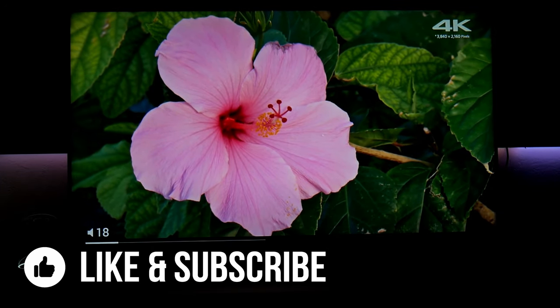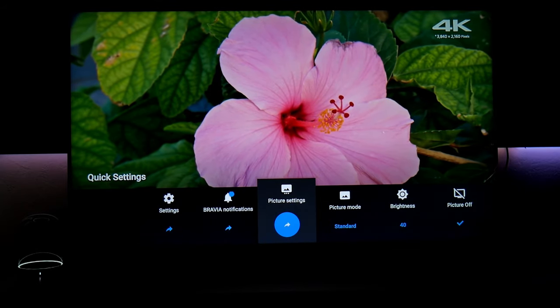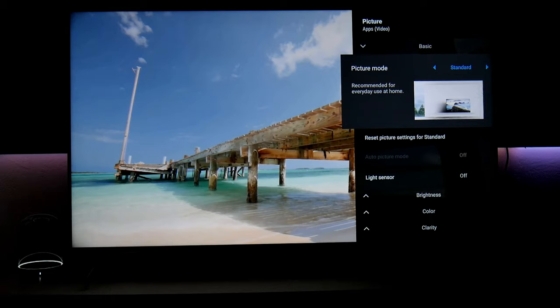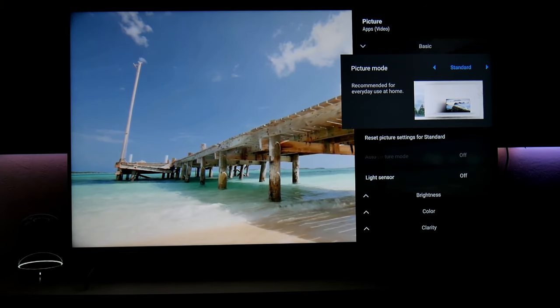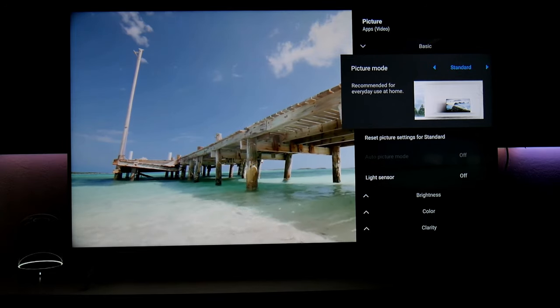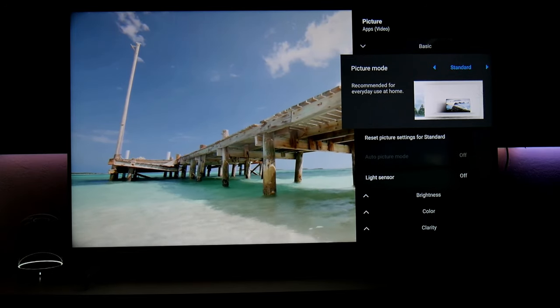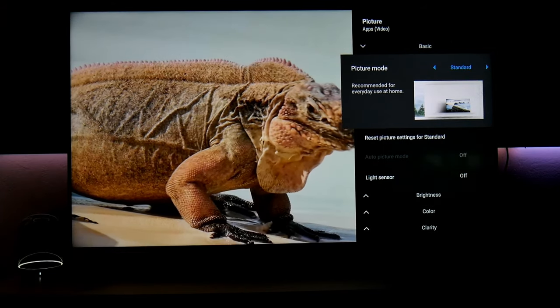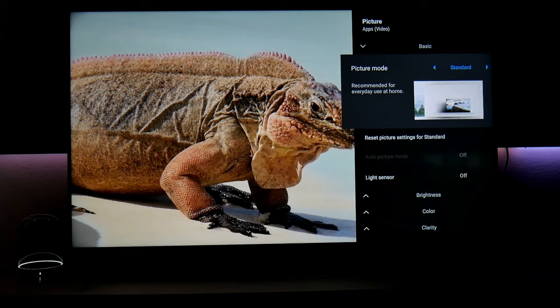You can find out if this is HDR by going into the menu, clicking on picture settings, and checking the top right corner — it should say HDR. But in this case, this is a regular standard dynamic range video. First off, I'm using standard out-of-the-box picture mode, which works good for me.